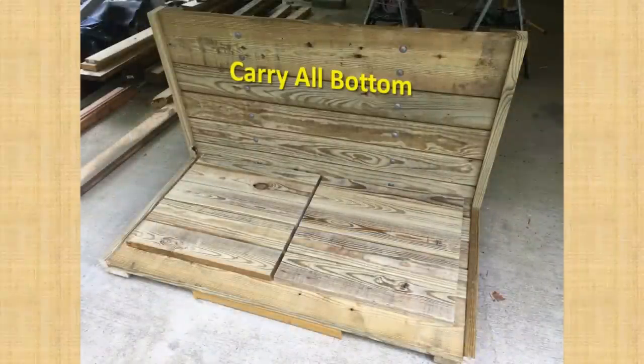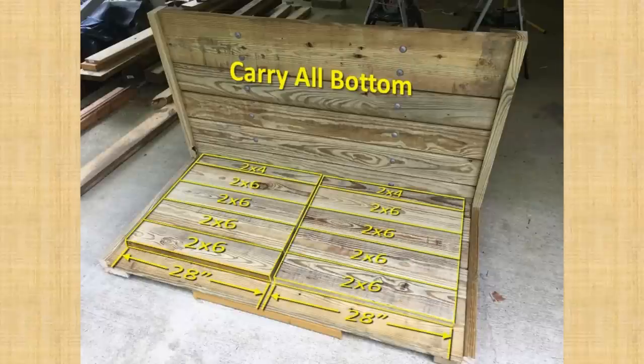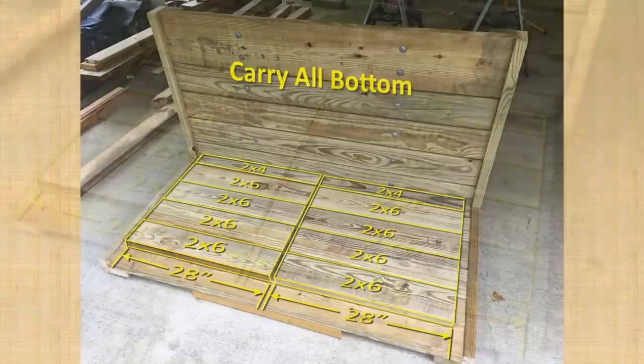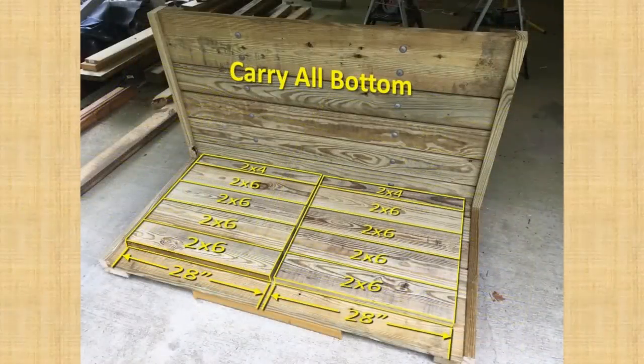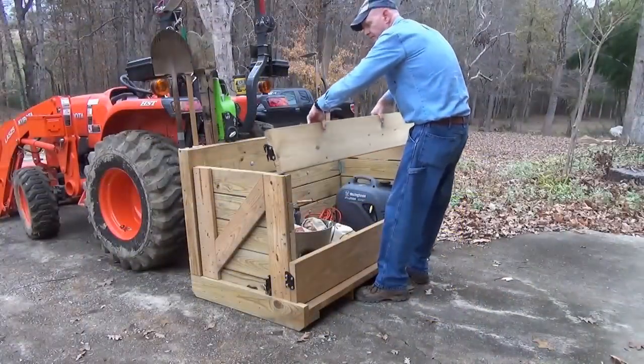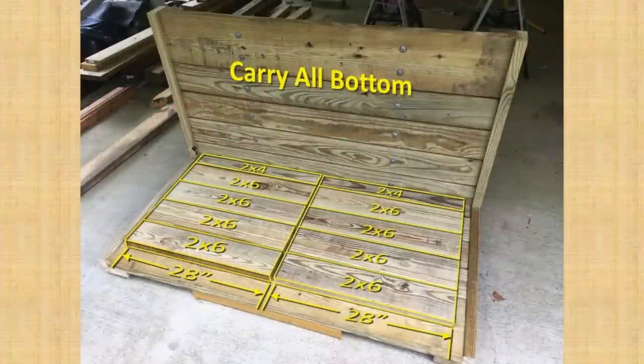To start building the side panels, I flipped the carry-all on its back and made measurements to figure out the size of the panels. I determined that the maximum width of the side panels was 28 inches, accounting for room to swing open. The board sizes for the panel are the same as for the back, except for the top board which I kept as a 2x6 because I didn't need the sides to be as tall as the back — also, I wanted a better height for whenever I put a tailgate panel on top to use as a workbench in the field. You can easily make the side panels whatever height you need.